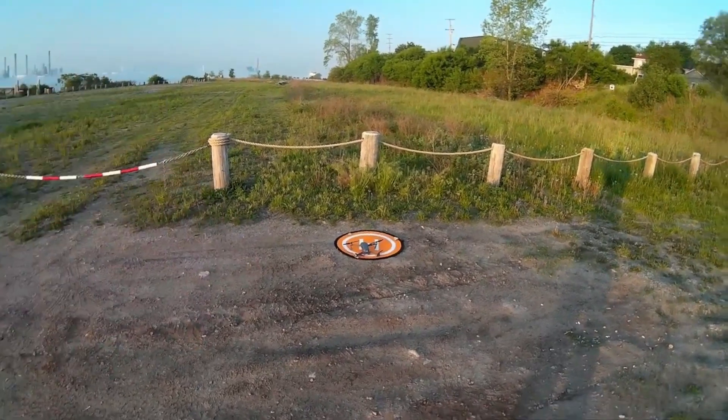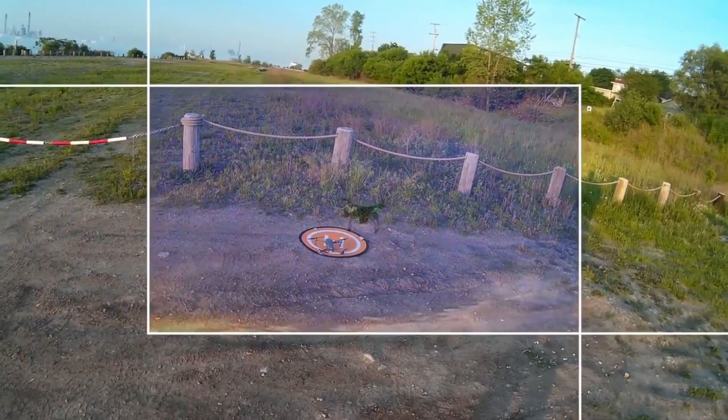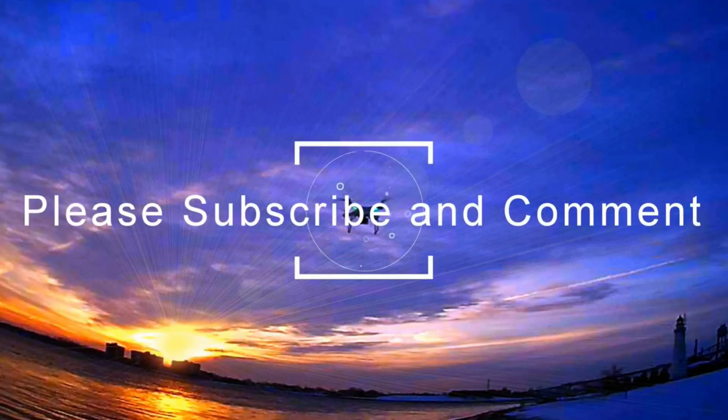And we'll see you guys the next time we go flying. Cheers. Thanks Joe, appreciate you letting me use that clip. As you can see it's pretty good, and that was on a little bit of a foggy morning up on the river.